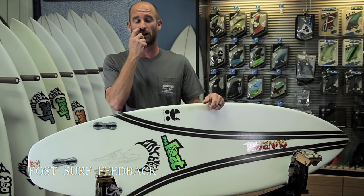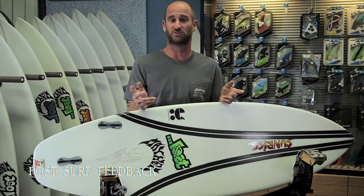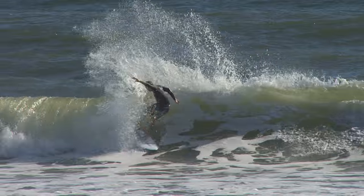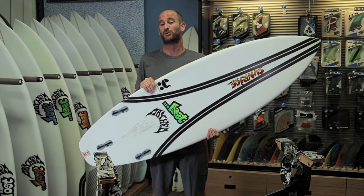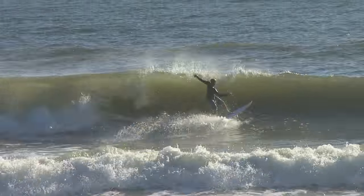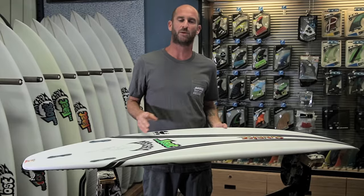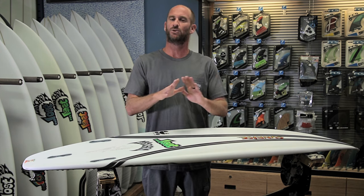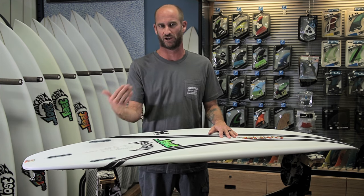We just got in from the pier. There were some fun little waves — stomach to chest high swell, a couple of punchy sections. My first reaction to the Carbon Wrap Baby Buggy: to be completely honest, I'm not going to jump on these boards and immediately ride them perfectly. Carbon wrap boards need to be ridden multiple times to get used to them. The only reason I didn't have an issue with that is because we've been reviewing nothing but epoxy boards lately.